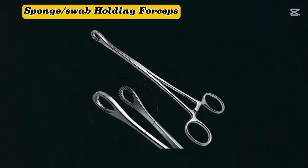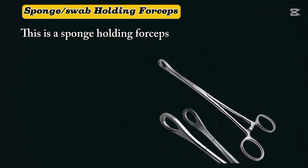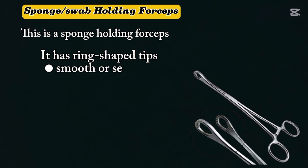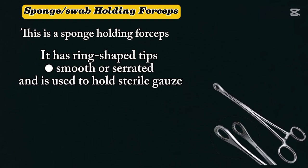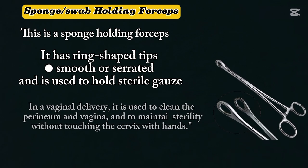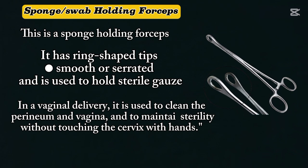Sponge holding forceps. This is a sponge holding forceps. It has ring-shaped tips that can be smooth or serrated, and it is used to hold sterile gauze. In a vaginal delivery, it is used to clean the perineum and vagina, and to maintain sterility without touching the cervix with hands.